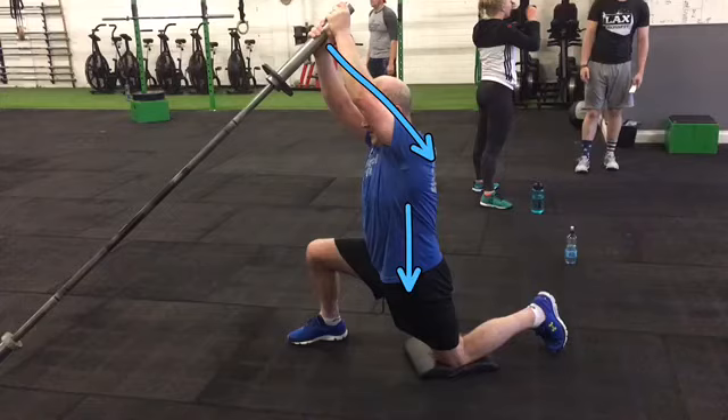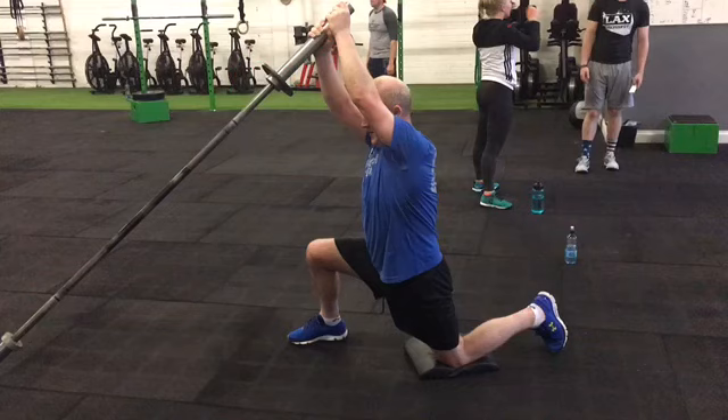Don't use a huge amount of weight on the end of the bar — as the weight gets heavier, go up in very small increments like 1.25 kilos, as too much load can cause the arms to bend too much and you won't feel it in the right areas. Hope that helps — give it a shot.